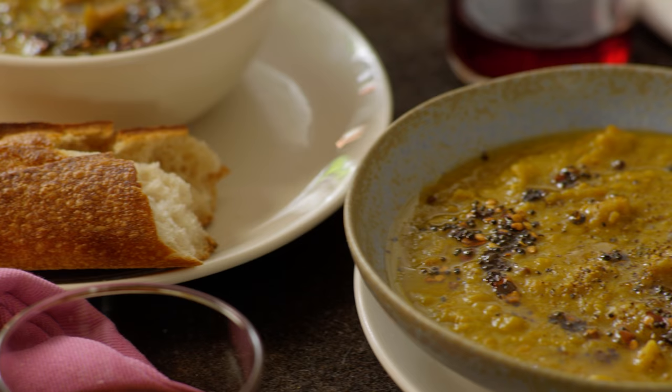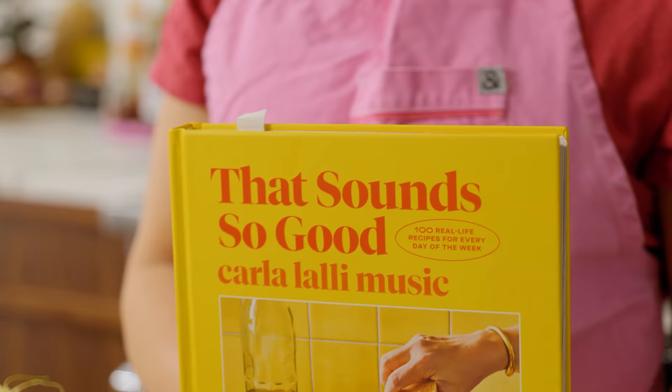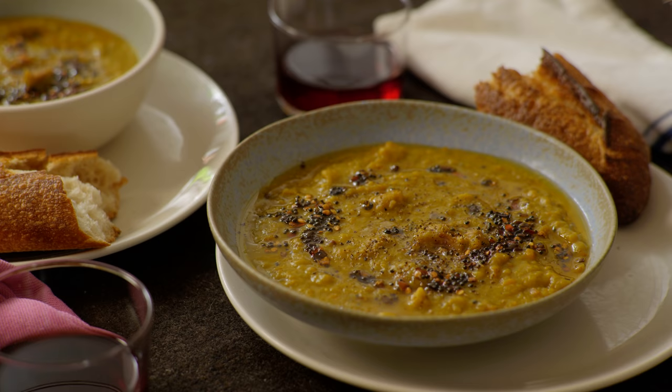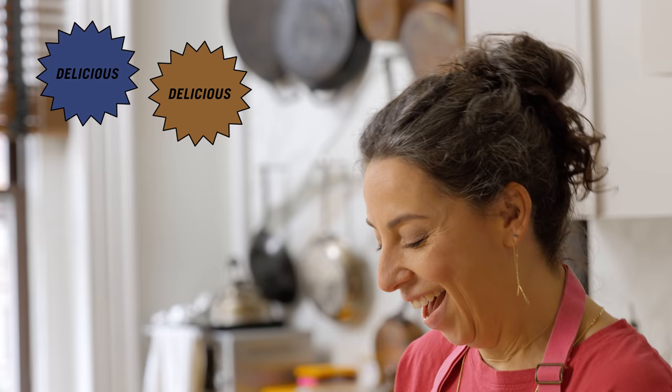Today I'm going to make split pea soup with mustard chili sizzle. This is a nostalgic recipe. This is a tasty recipe. It's khaki green — I'm not going to lie about it and I'm not going to hide behind it. It's khaki green and we're leaning into it. It's delicious. So easy to make and really delicious. I think it's beautiful too.